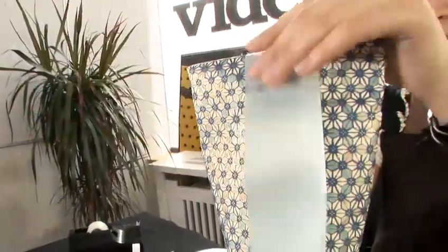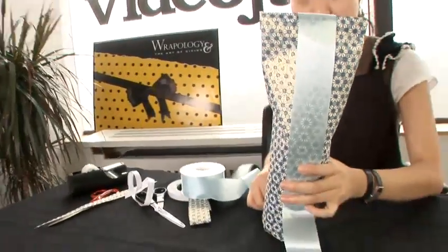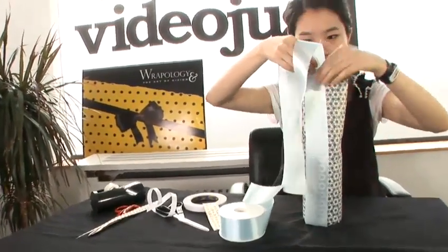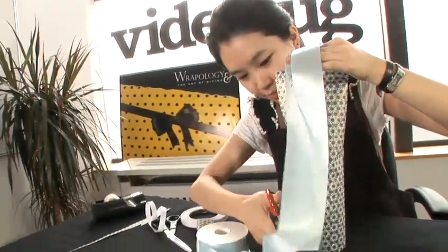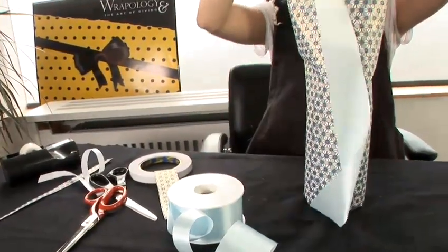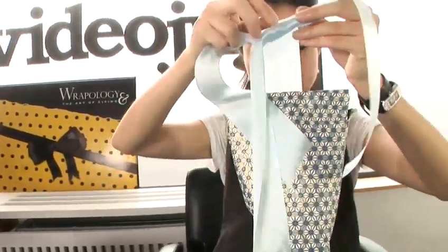Now we take the ribbon. For this wrapping, we need to have the ribbon because the bottle is kind of heavy, so we can use the ribbon to hold it at the bottom. So we go back to the top.